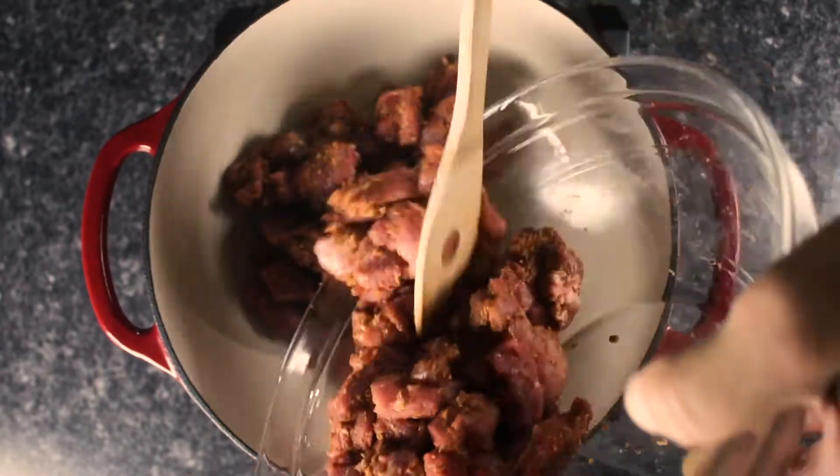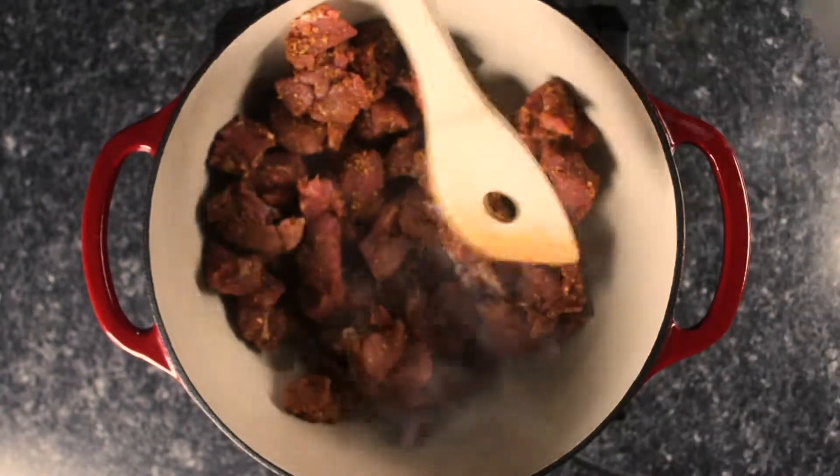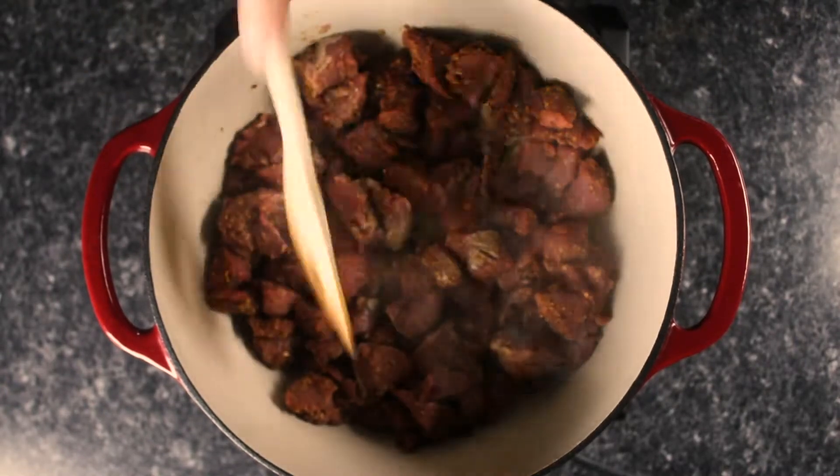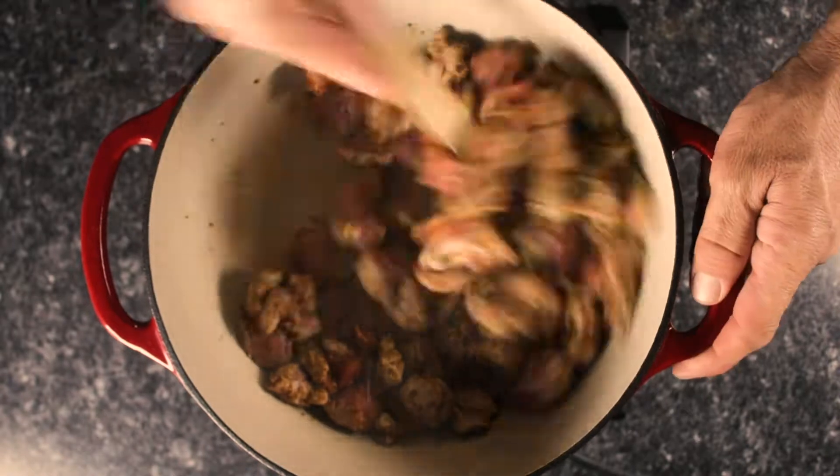We sear our cubes at high heat to caramelize the sugars and lock in flavor and juices before adding the minced garlic. Garlic, sugar, and bay leaves will build upon our layers of flavor.